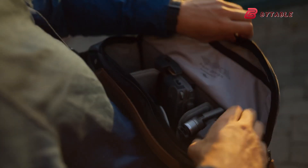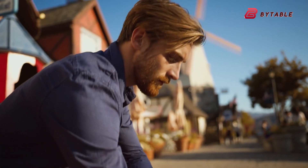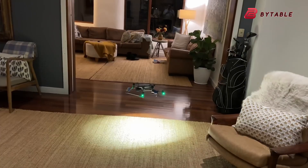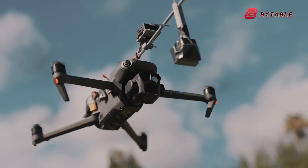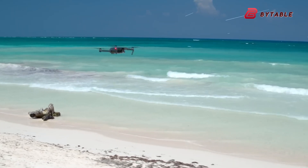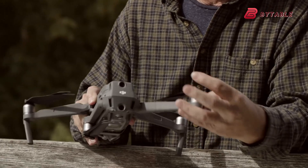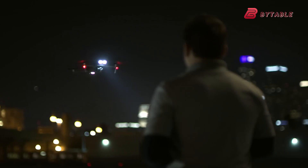Exciting details about the Mavic 4 Pro's gimbal system have emerged, revealing a revolutionary new feature. While previous DJI models allowed vertical camera rotation with a simple button press, the Mavic 4 Pro appears to take this even further. Leaked footage suggests the gimbal can tilt up and down like other drones, but also roll past 90 degrees, going up to a full 180 degrees. This means the camera can flip completely upside down in both directions, opening up new creative possibilities for filmmakers and photographers.